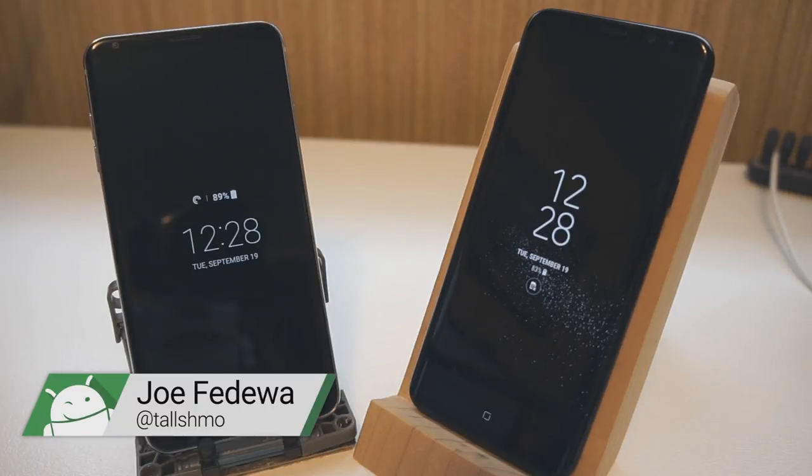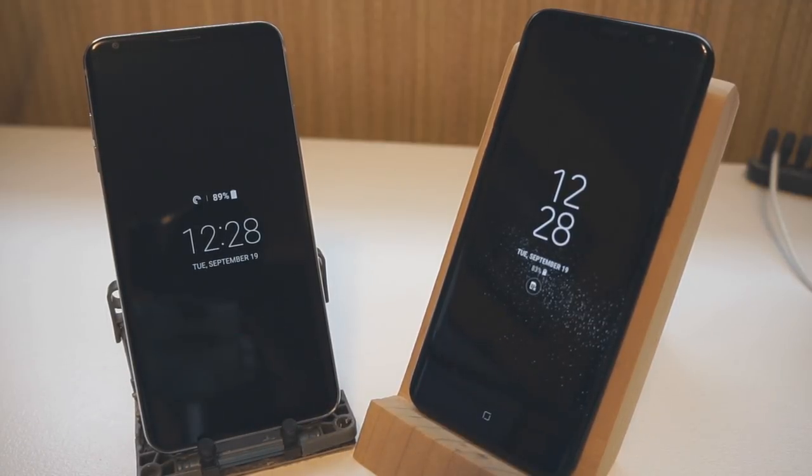Hey, what's going on everybody. This is Jer from Fandroid and I'm here with the Samsung Galaxy S8 Plus and the LG V30. We're going to do a little bit of a face unlock shootout here. Both of these phones have the ability to unlock the display just by scanning your face, so we're going to do a speed test and see which one is better, and also try to see if we can fool them with photos.